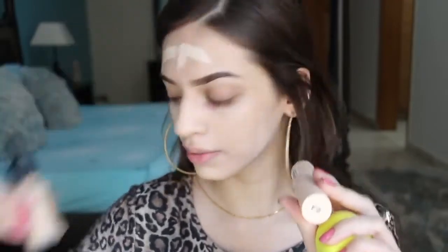I will apply some foundation on my neck as well. I'm just working the foundation into my skin — this is giving me really nice coverage. I'm sorry for the exposure issues because sometimes sunlight comes in and I use natural lighting for my videos, so I'm sorry if the lighting is bad.